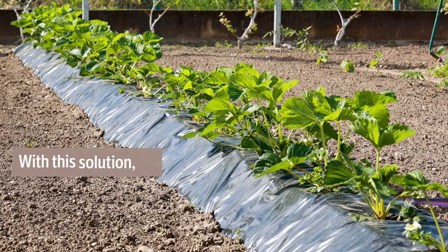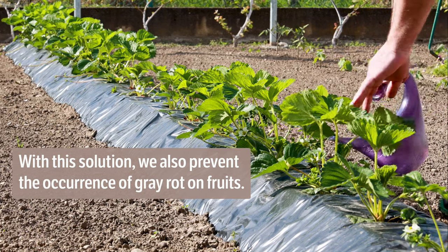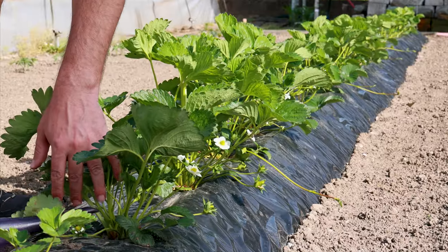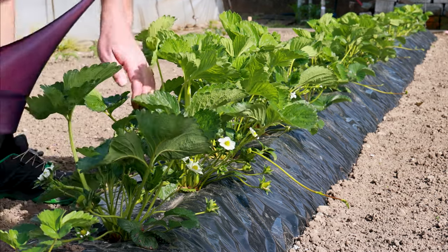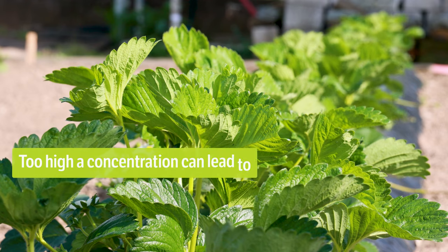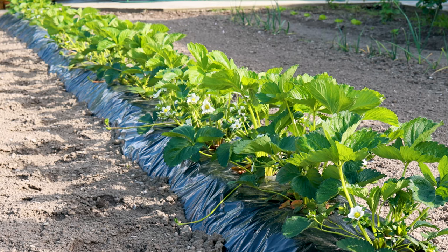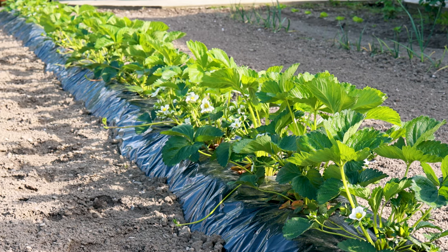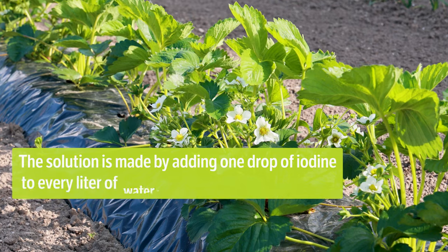With this solution, we also prevent the occurrence of gray rot on fruits. If the soil is dry, always water first and then add the solution. Too high a concentration can lead to the burning of the plant. It can be added 3 times a month or every 10 days. The solution is made by adding 1 drop of iodine to every liter of water.